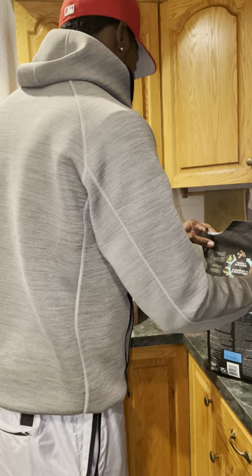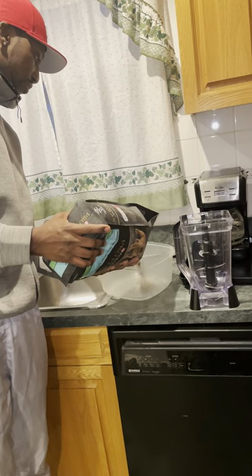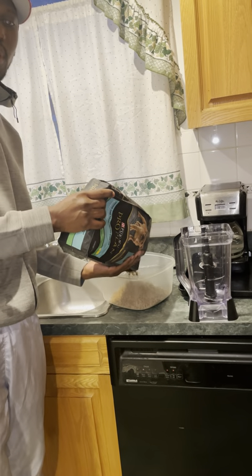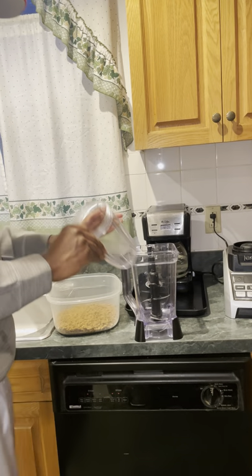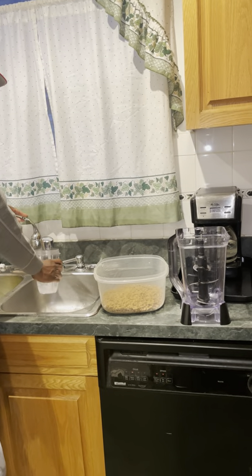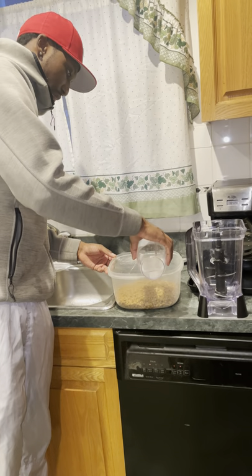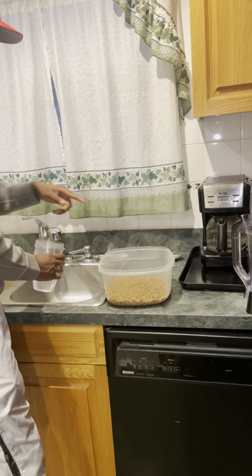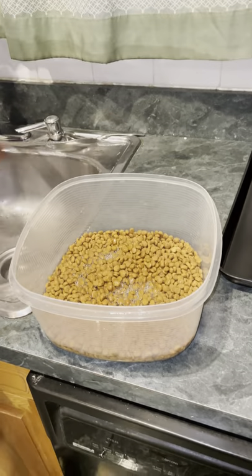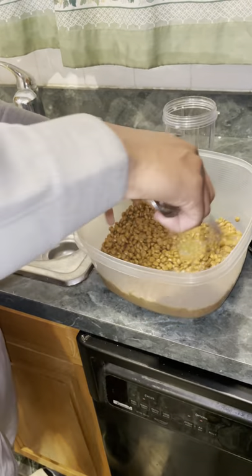The first thing I do is put some kibble in my bowl. Depending on how much mush you need to make — I've got 8 puppies so I need to make a good amount. Then the next thing is to add water. You don't want to add too much water, just enough that all the pieces of kibble can get wet.